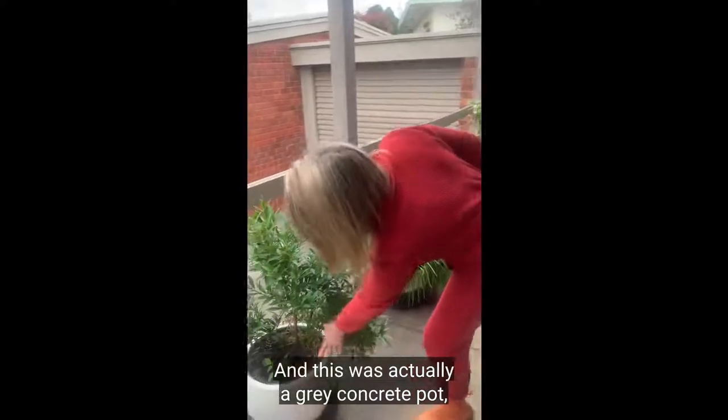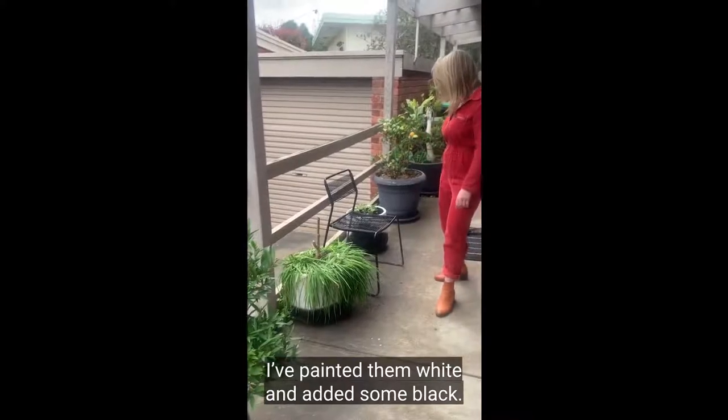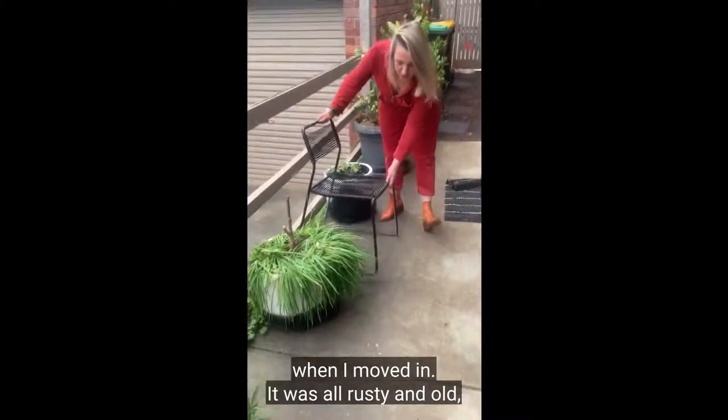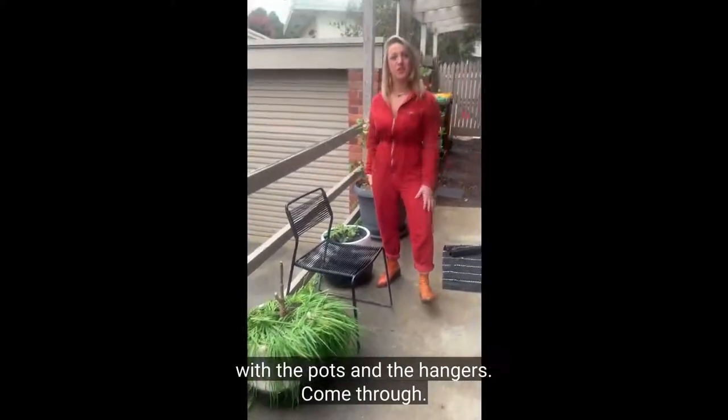Down here you'll see a native lily pilly which is really good for blocking out space and creating a hedge. This was actually a grey concrete pot but to match in with the hangers I've painted them white and added some black. And this chair here was hanging around the house when I moved in — it was all rusty and old, so I've given that a spray of black to tie in with the pots and the hangers.